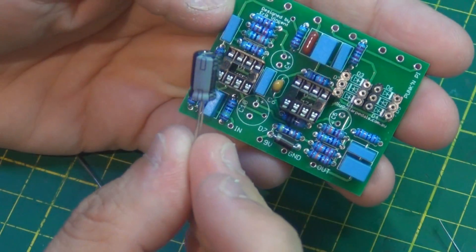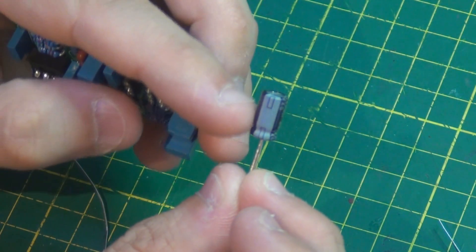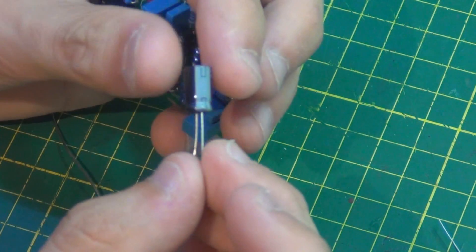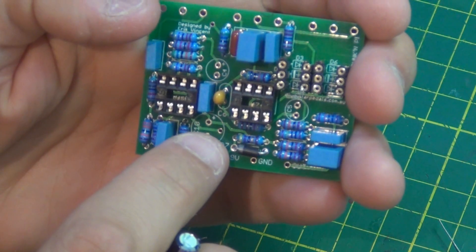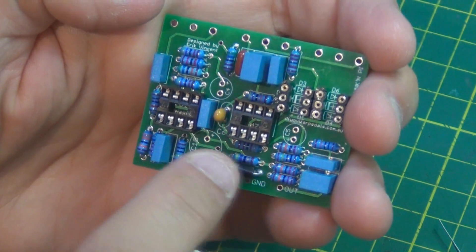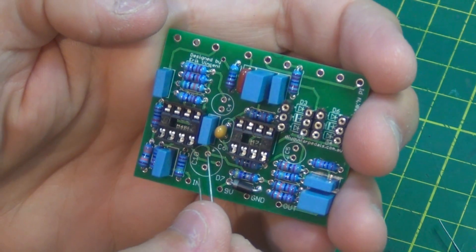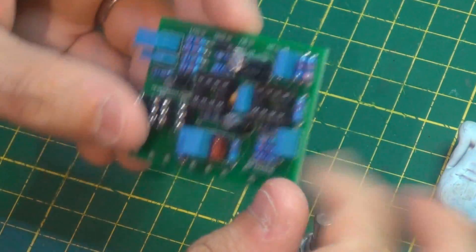Just make sure that you solder the right component into the right position. When you install the electrolytics, make sure you install them the right way around — the side with the band is usually the negative. You can also identify the negative by the short lead. There's a plus printed on the silk screen on the PCB, so make sure you put the right lead into the right hole — the long lead goes into the plus hole.